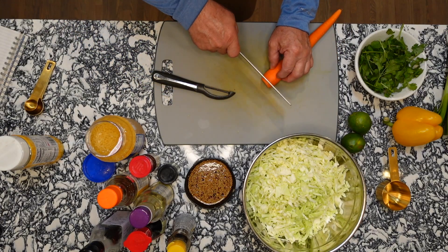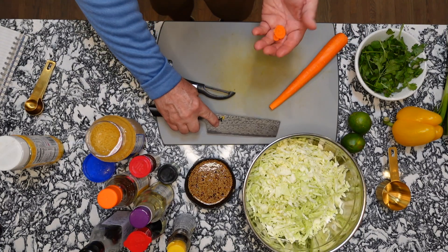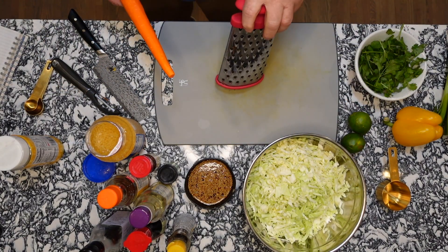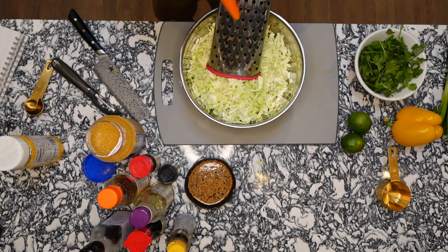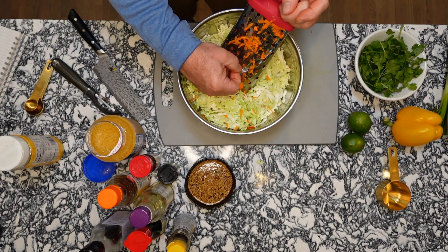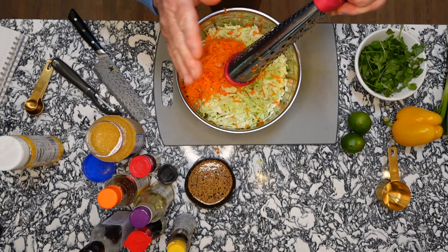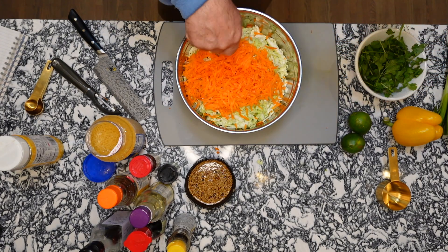Trim both the top and bottom of the carrot flat — they're usually really dried out at the ends. Then use your knuckle buster grater and shred it right into the bowl. When the piece gets really small, just chop it up with a knife. Clean your shredder off — it's going to be a fantastic slaw.